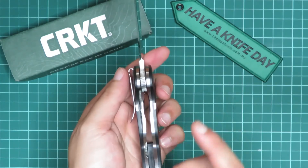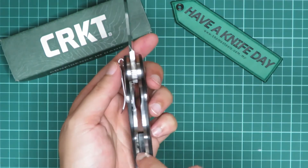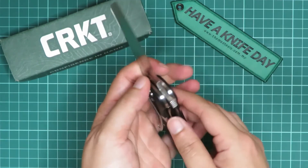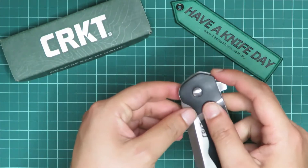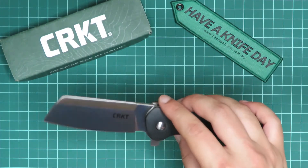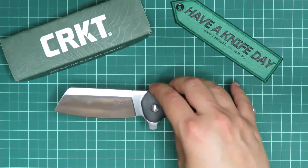Typically I would not recommend batoning with a liner lock, but the thickness of this liner lock gives me a little bit more confidence to use it for those kinds of tasks. Take that with a grain of salt — I've never batoned with this knife, but I do feel more confident about batoning with it compared to other knives.